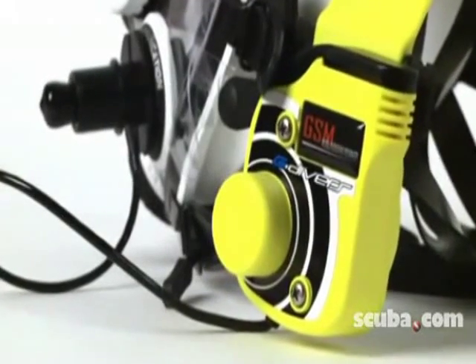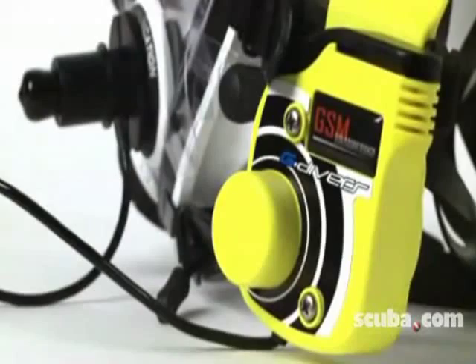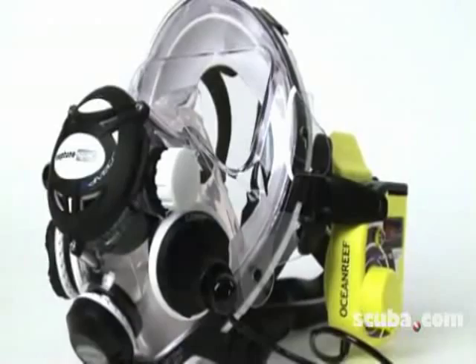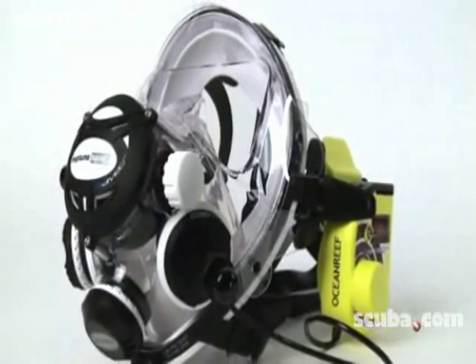The bottom line: the Neptune Space G-Divers system is a fun and inexpensive way to dive into the world of full-face mask comm systems. The mask comes in two sizes and four colors with a carrying bag.